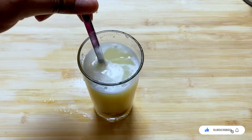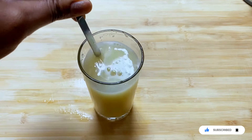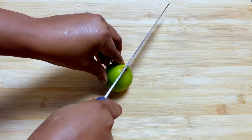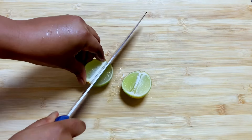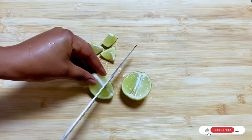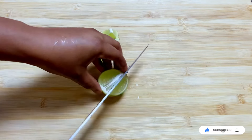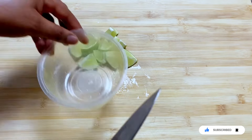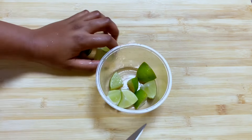Guys, this is the recipe I was talking about — it is very very effective, so pay attention. You're going to get one lime, wash it properly, as well as wash your hands, your chopping board, and your knife, because hygiene is very very important. You're going to cut the lime into bits because we are going to be blending it, so we want it to be very easy for the blender to break it. Put it in a clean container and set it aside.